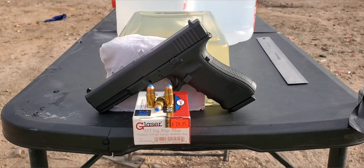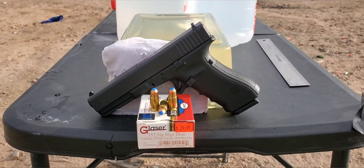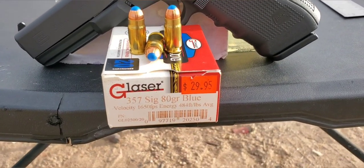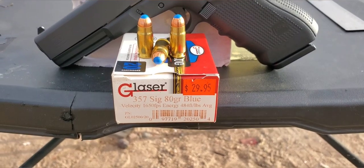Alright, here we go. This one is going to be another .357 SIG test, and this one is going to be another Corbon round.